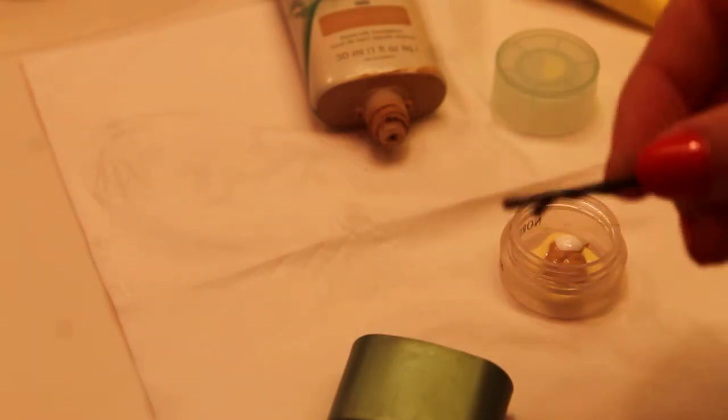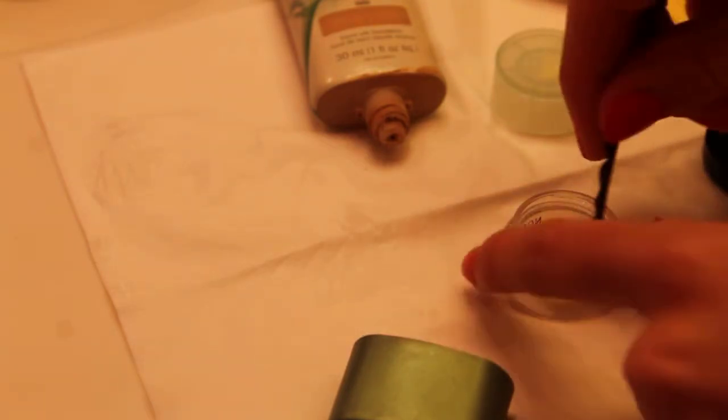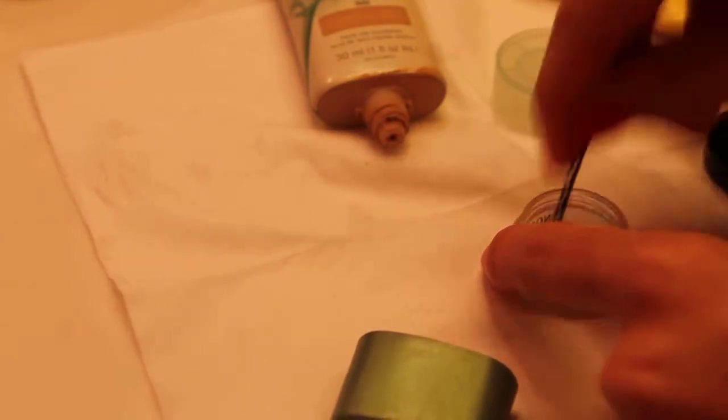And then you can just add a tiny bit of the sunscreen. I'm just going to add just a little dot for right now. So I'm just going to take a bobby pin — you can also use a brush — and I'm just going to mix all these together.